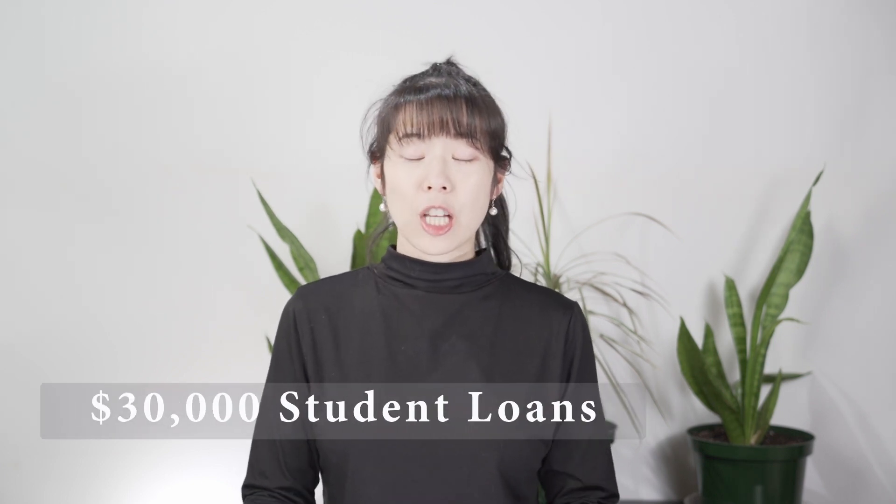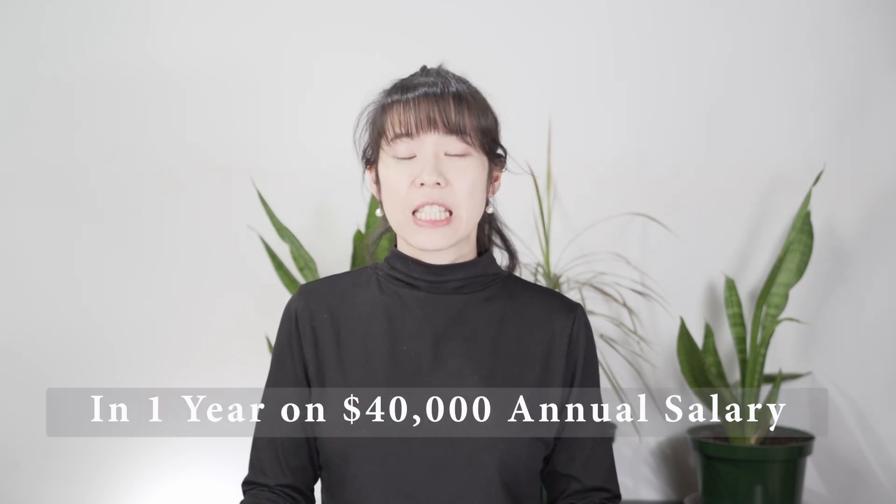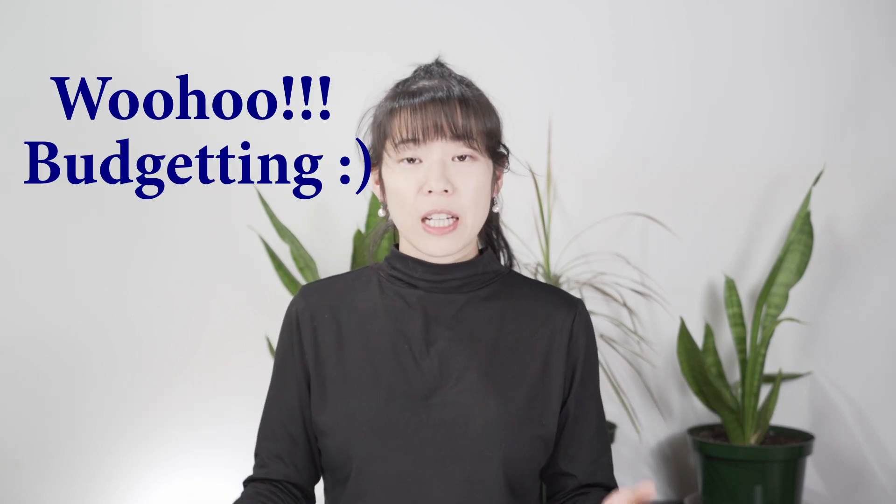Budgeting helped me pay off $30,000 in student loans in one year on a $40k salary. It was amazing, and I was very grateful. After I paid off my student loan, I continued to use my budget templates to help me put more savings into my investment account.